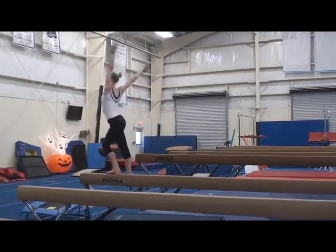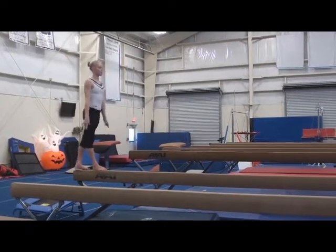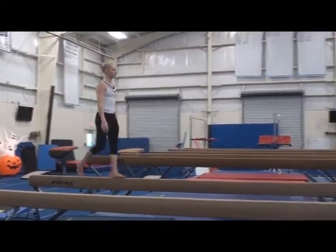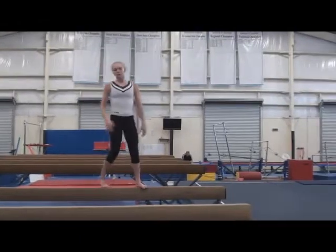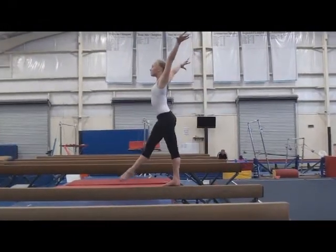I'm going to do it. Ready? And... Ba-ba-ba-ba-ba! Ba-ba! My arms are up on me. I need something high.